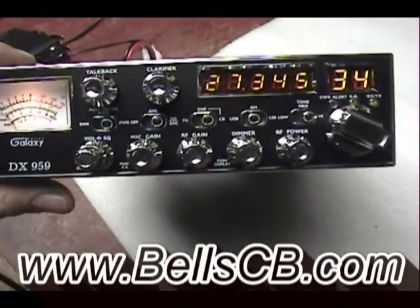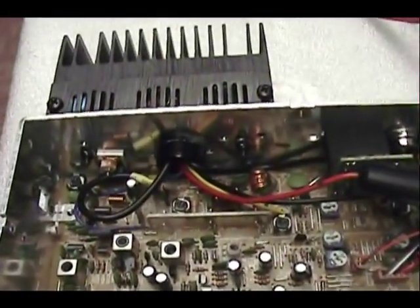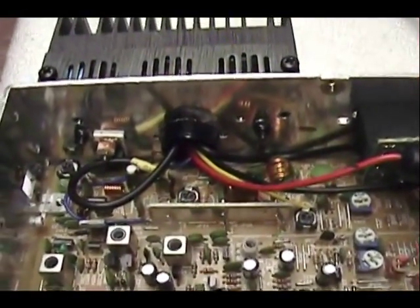All right, today we did a DX959. We'll put an RFX75 on there — looks really neat, nice.